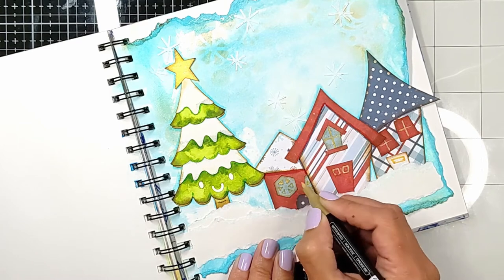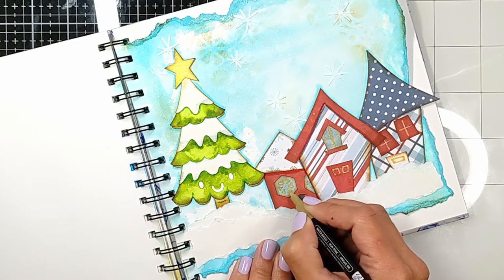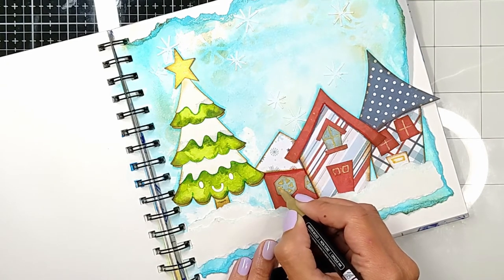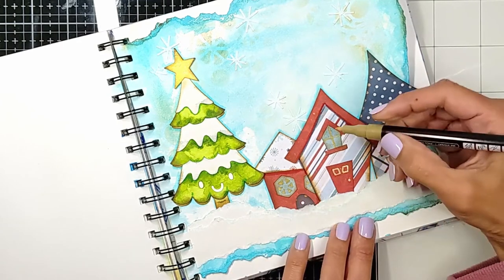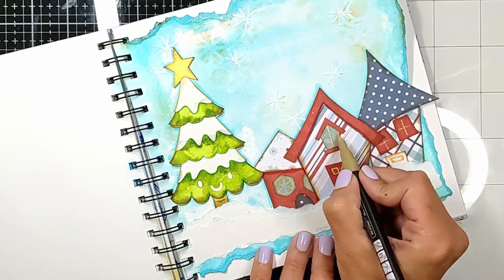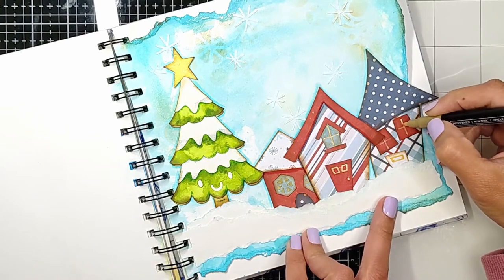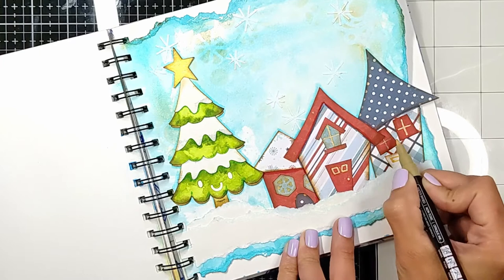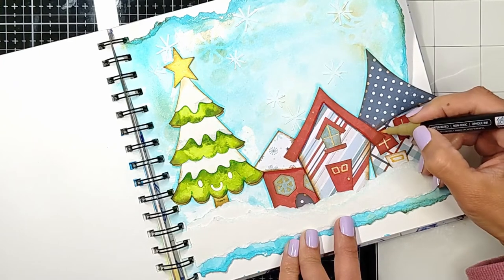Life has been so busy recently — we have a lot of events for scouts, we've been removing the floor and adding new floor planks, painting, and I was volunteering as well. But see how beautiful the shiny gold is — it is so pretty!